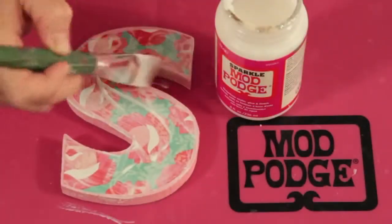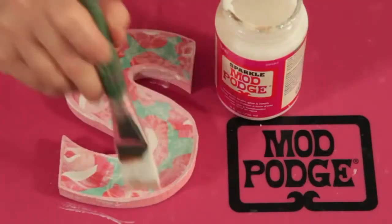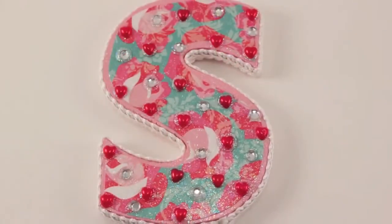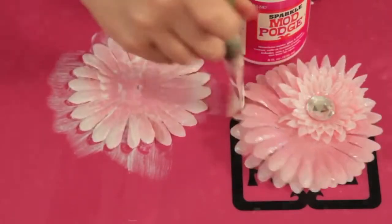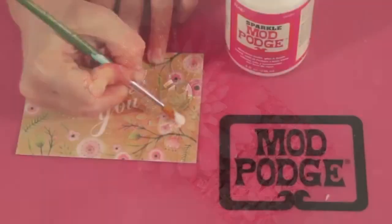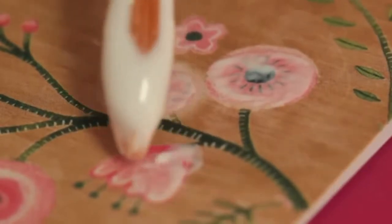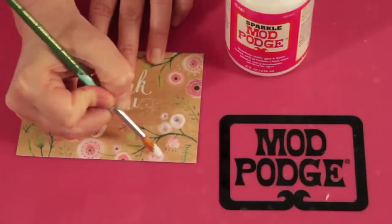Mod Podge Sparkle is great for adding a hint of glitter to a project. The sparkle is soft and aurora borealis. You just brush over any Mod Podge project and when it dries it will be clear and glittery. It works great on silk flowers too — we love doing this technique for baby headbands. You can also use Mod Podge Sparkle to add a little glitter to a greeting card; just paint it on, let it dry, and you've got a sparkly greeting card.